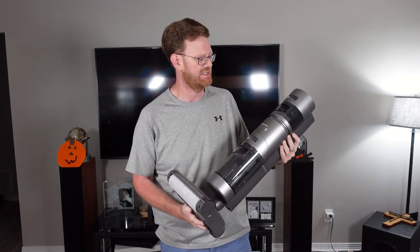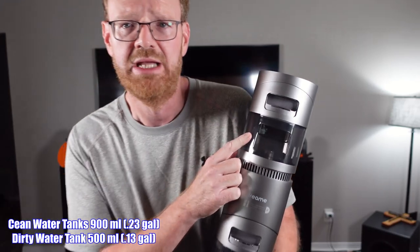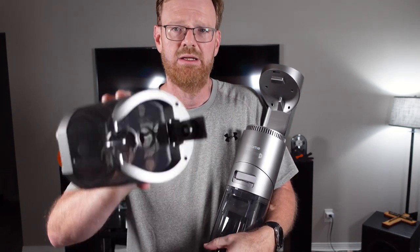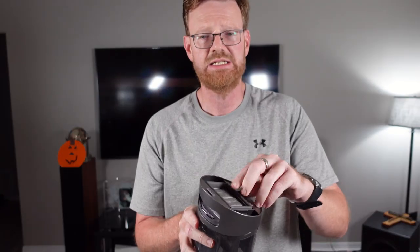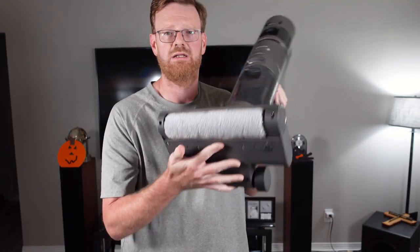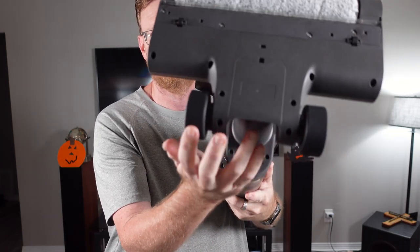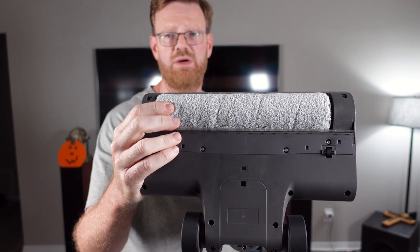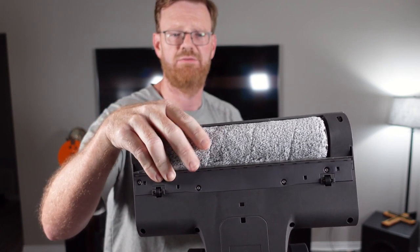This is a nice premium looking device. There is a bit of weight to it, but you have two water tanks. Here is your clean water tank — it pops right out, and there is your fill right at the top. And here is your dirty water tank, which does come with a filter — so that spare filter we showed earlier goes right here, it just pops in the top. Looking at the bottom, we have a couple of rubberized wheels on the back and two wheels on the bottom. It comes with a brush roller already installed, and it does come with two of the brush rollers — nice thickness to the cloth pad.